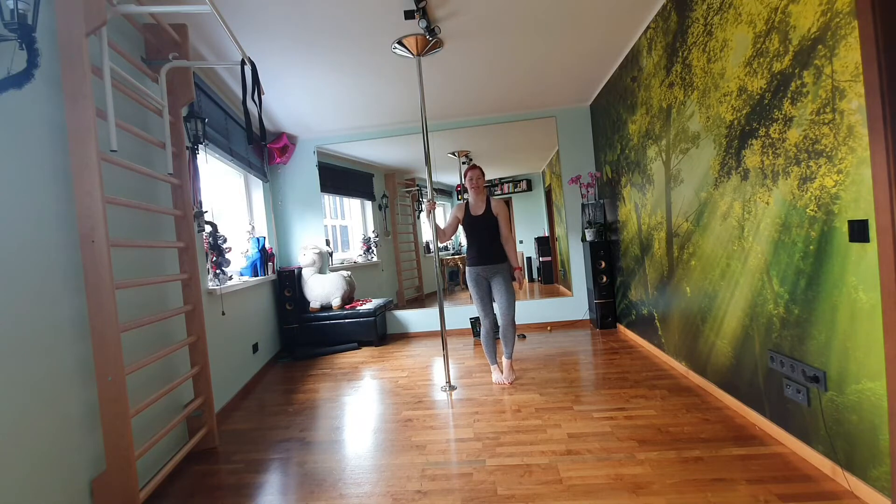Welcome to another tutorial. Today I will show you four exercises to make your invert, and as a bonus I will include how you go into a flare and from there into an invert. I'll show you strength exercises — they can both be done on spinning or static poles, so you can choose which one you want. The first ones are just lifts.